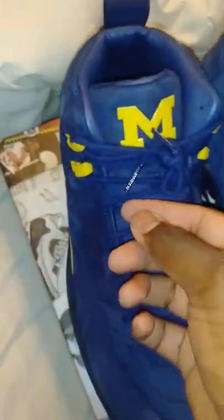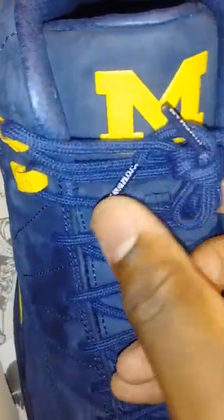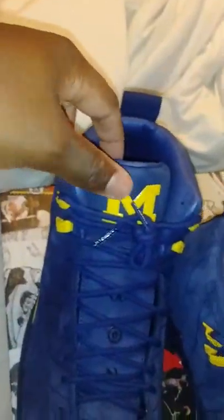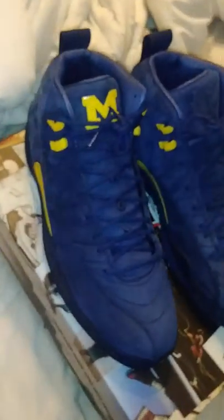Even on the shoe strings on the tip you got Jumpman right there. It's a nice suede — nice quality suede on the shoe. As you can see, one shoe has the Jumpman logo and the other shoe has the Michigan logo on the top. There's a nice difference between the two shoes, all in all.